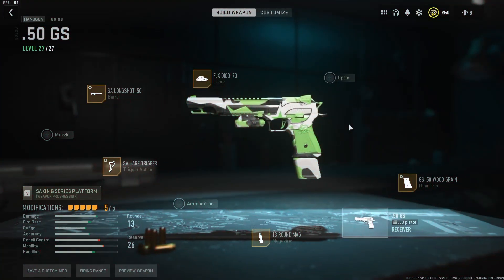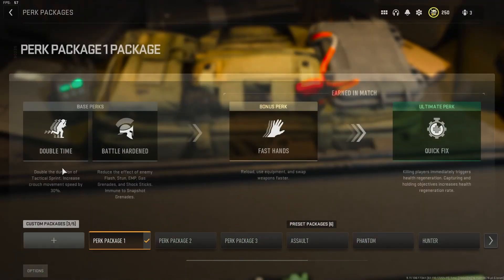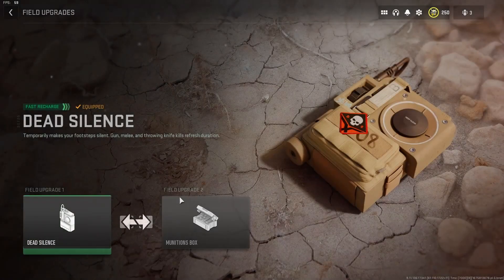If you guys are returning viewers, you know I think the 50GS is the best pistol in this game. So we have the 50GS as my secondary: FJX Dyad 70 laser, Essay Long Shot 50 barrel, Essay Hair Trigger action, 13-round mag, GS50 Wood Grain rear grip. Tactical as always is a stun, lethal is a Semtex. Perk package: Double Time, Battle Hardened, and Fast Hands. Quick Fix — these perks are honestly just the best for pubs. Field upgrades are Dead Silence and Munitions Box.